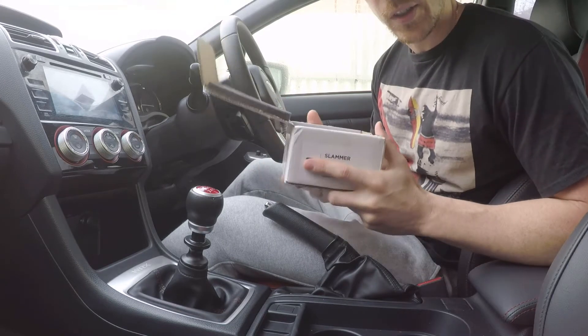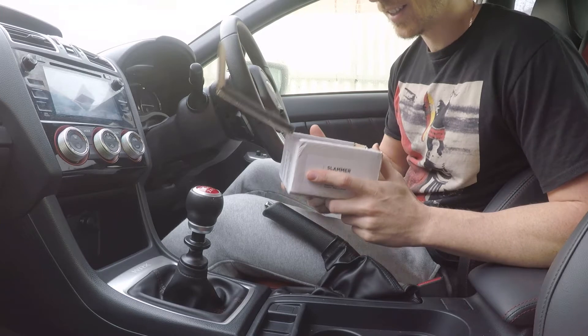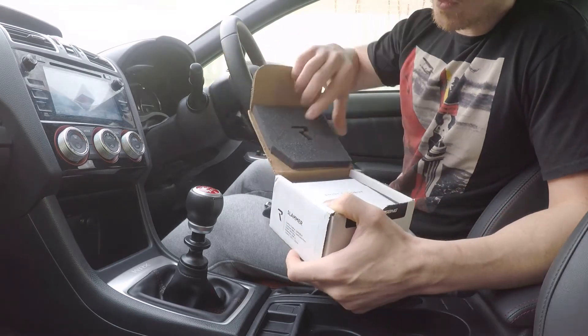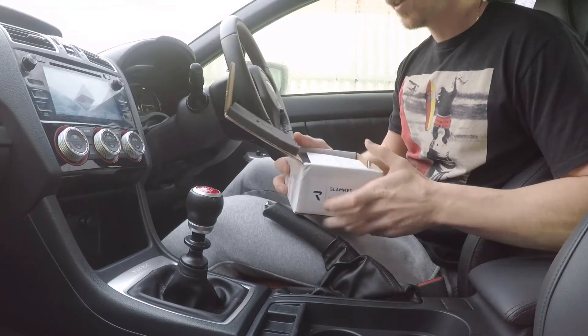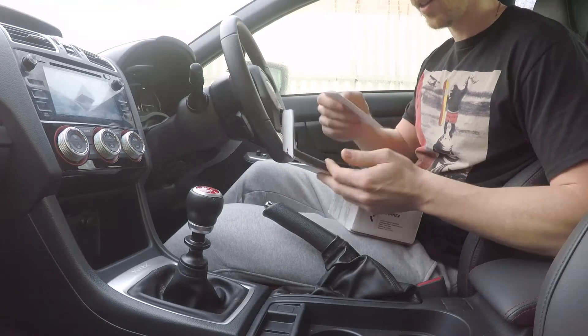The first thing you notice when you hold this box is how god damn heavy it is, which is going to be awesome. There's a nice little Racing logo on the box. Everything just screams quality, even when you're opening the box. It's fantastic.